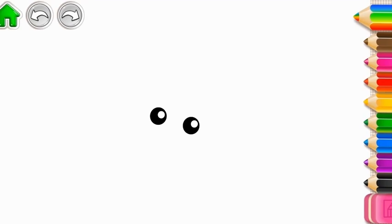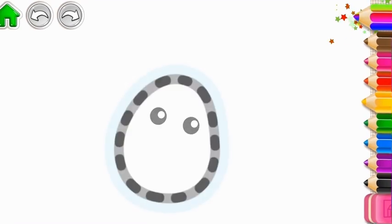Let's draw a curly-haired sheep. First, draw its head.